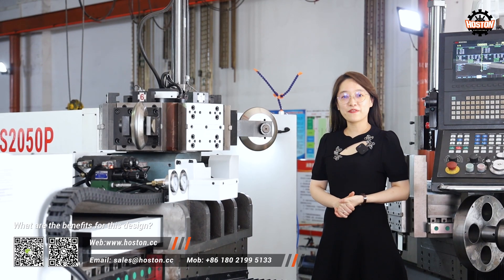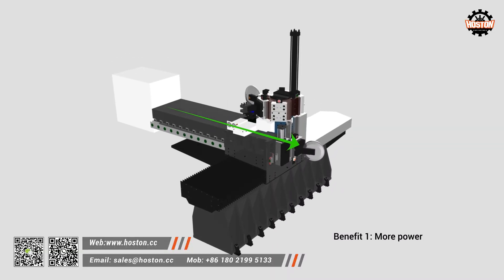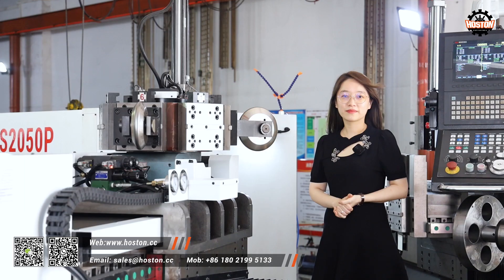What are the benefits of this new design? Benefit 1: more power. Benefit 2: space saving.